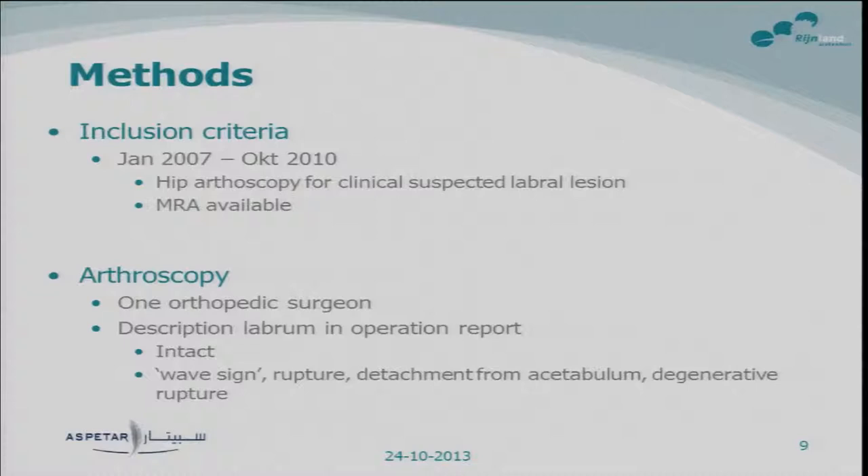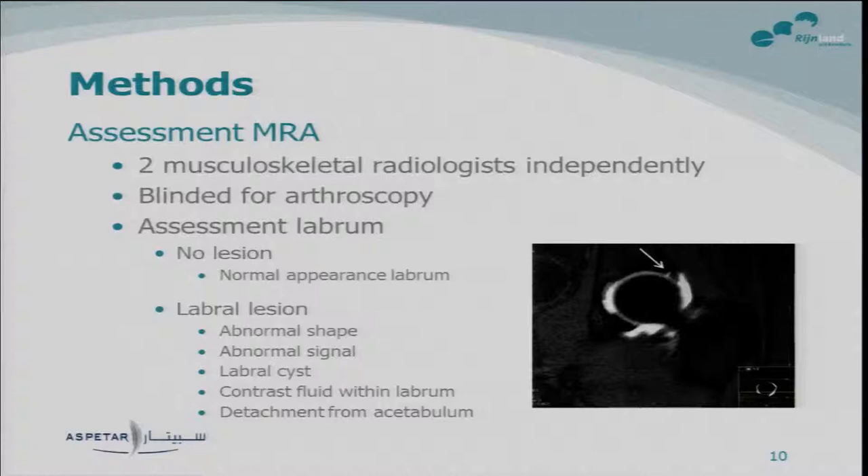The arthroscopy was all done by one orthopedic surgeon. We looked at his operation reports to see how he described the labrum — it could be intact or show signs of lesions — and we divided this into an intact labrum or a labral lesion. The MR arthrography was retrospectively assessed by two musculoskeletal radiologists who were independent of each other and blinded to the outcome of the arthroscopy. They used standardized forms and could tick boxes for normal appearance or pathology signs, all of which were considered as a labral lesion.